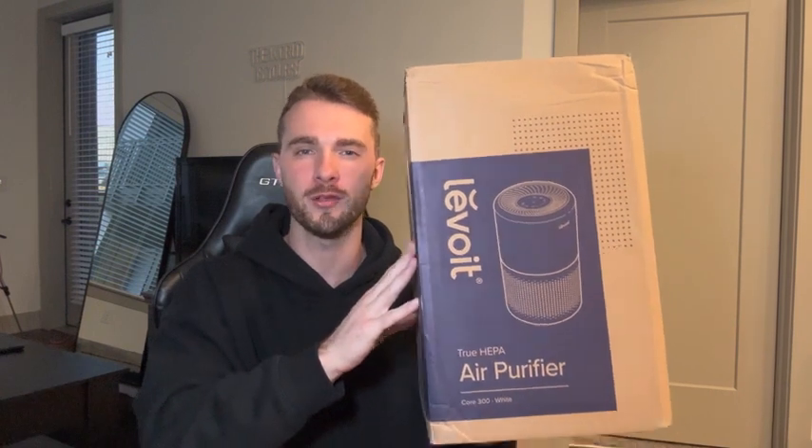Hey guys, today we're going to review the Levoit HEPA air purifier. Stay tuned because we're going to get this unboxed and go over all the features that it has.